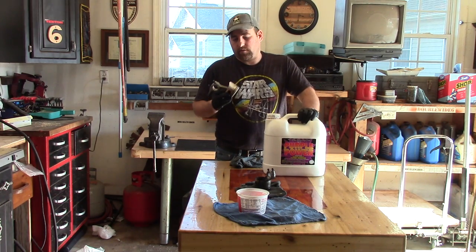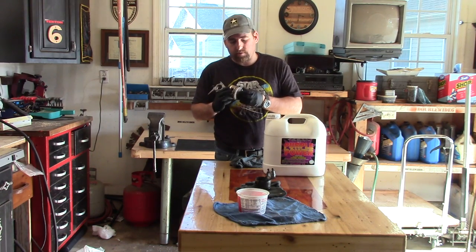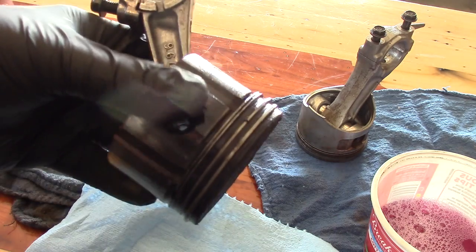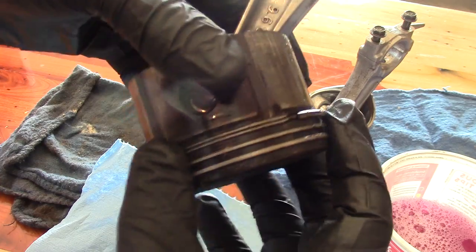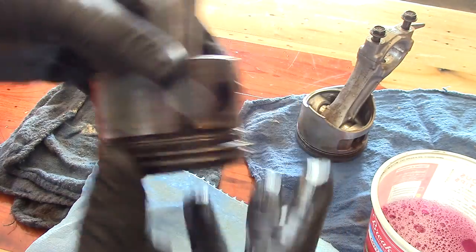Hey guys, Double Wide Six here, and today we're going to be working on trying to free up some piston rings that are locked in place. Here's what good piston rings should look like — they should just be free. Not that this piston is in great shape or anything, but they should spin freely.